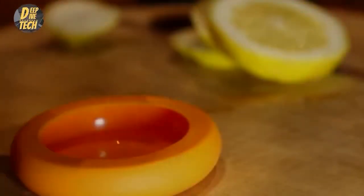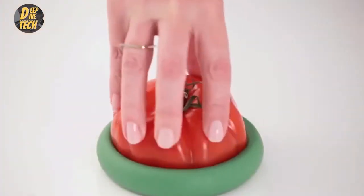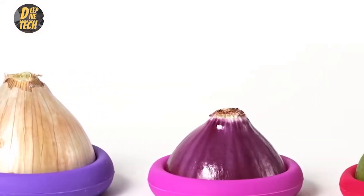Silicone food savers. Problem: you're tired of wasting leftover produce. Solution: preserve the freshness of leftover fruits and vegetables with silicone food savers.